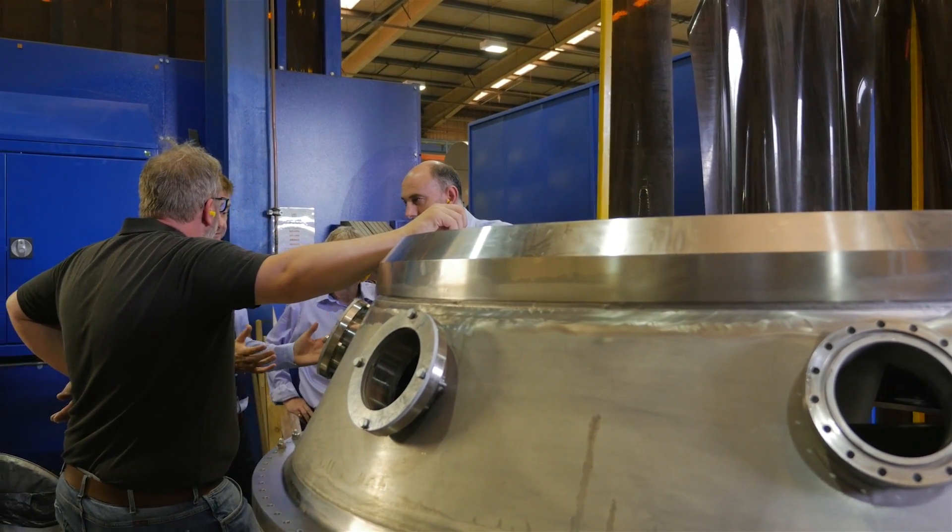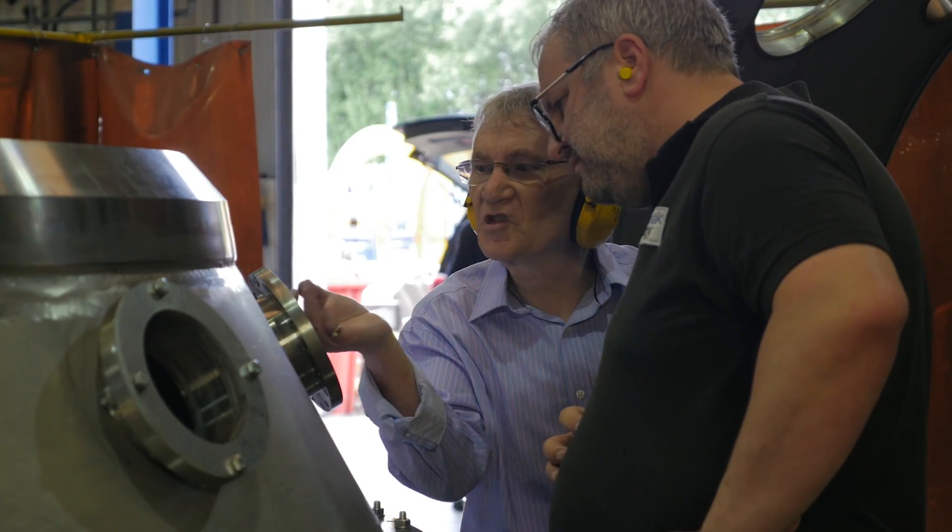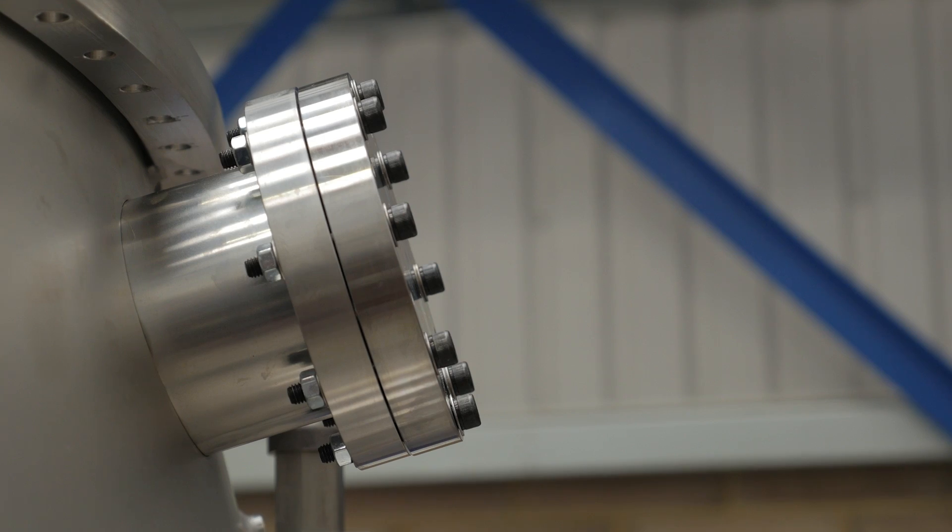It then goes away for a cleaning process, comes back, the seals will go in it, it'll be closed up and then we're into doing some vacuum testing.